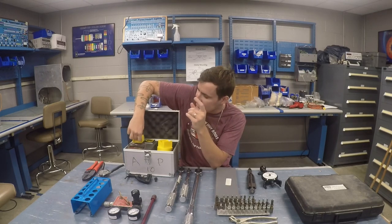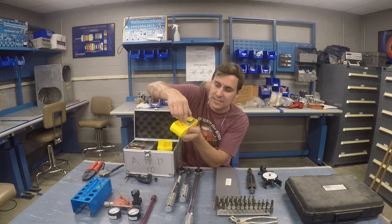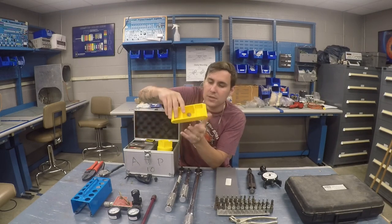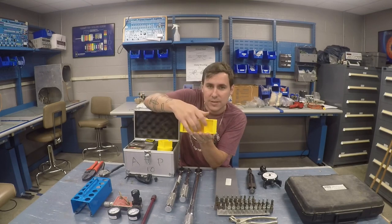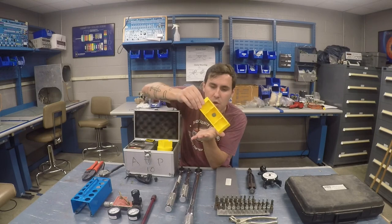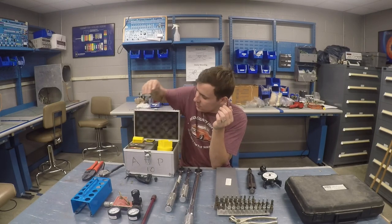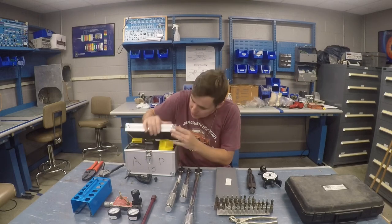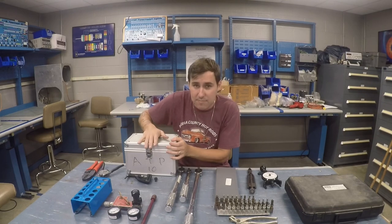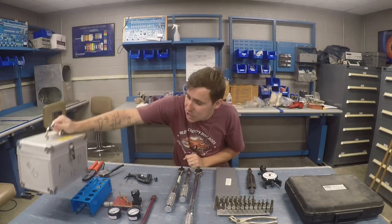The nice thing about this system is it also comes with the fly write. You put the little protractor in here, put it on the flight control, zero it in the neutral position, go up, go down, and you can ensure that the flight controls are correct. This is one of those combination tools that if you're getting into general aviation, I would recommend buying. It's saved my bacon quite a few times, and we also use them at the school I teach at.